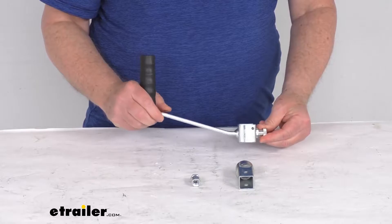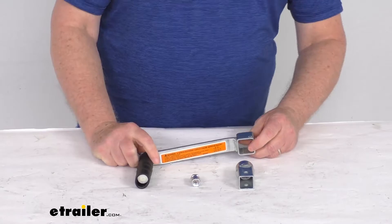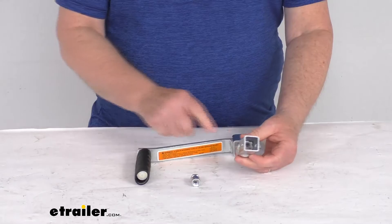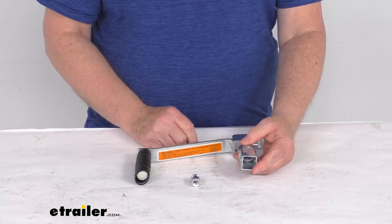This handle uses the spring-loaded pin right here that'll hold the handle in place during use, and it's very easy to remove the handle just by pulling that and sliding it off. When you do install this, it will require the spring from the original handle on the winch. This also includes a square tube hub that'll allow the winch to be operated with an electric drill